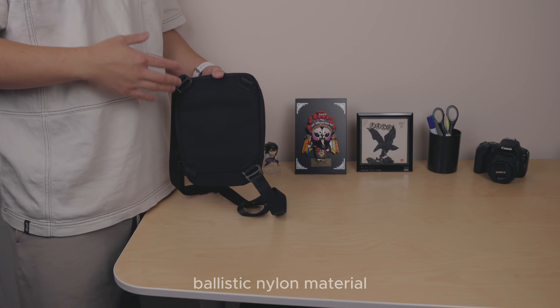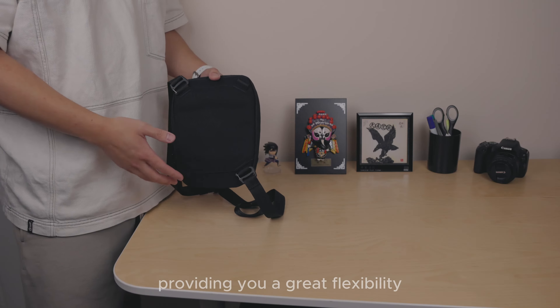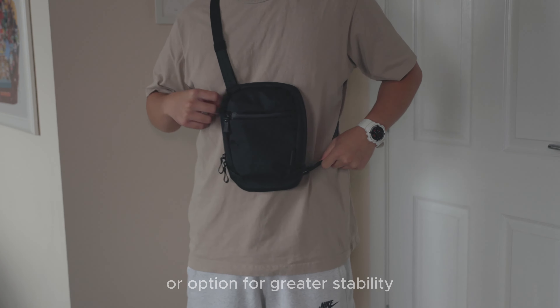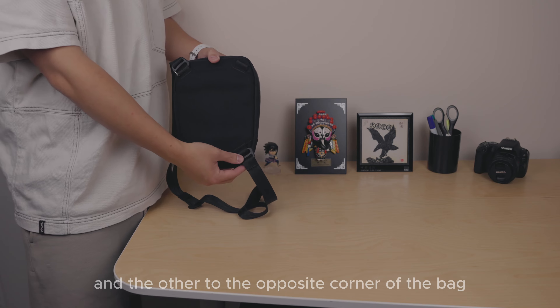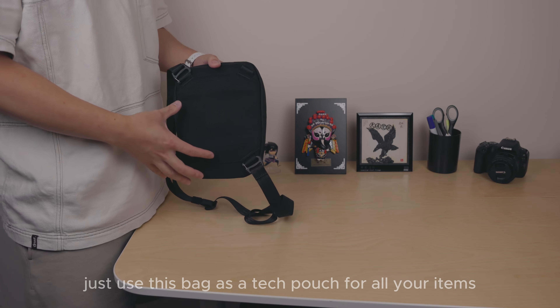Turning to the back, we have reliable ballistic nylon material covering the full back surface. You'll notice four attachment points providing great flexibility in how you carry it. You can attach the straps at the top, or for greater stability attach one strap at the top and the other to the opposite corner. You can also detach the strap entirely and use the bag as a tech pouch.